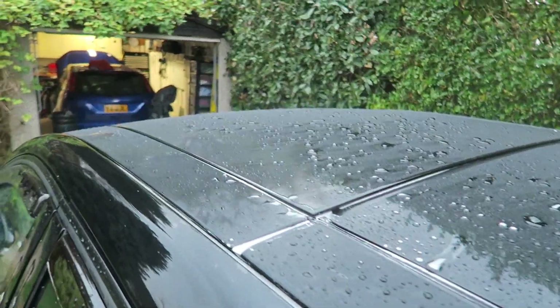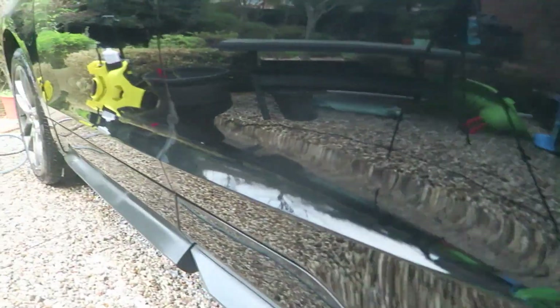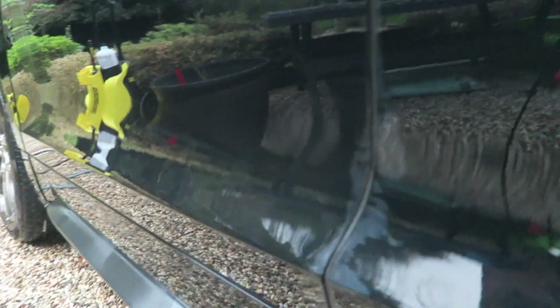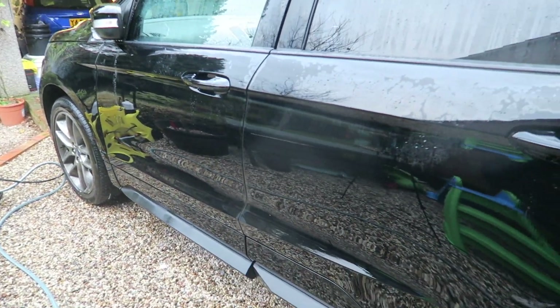It looks pretty good on the lower quarters and the tyres - obviously there's still some muck there and stuff like that, so it doesn't get rid of everything. But it just makes it safer now when I wash it; all the rubbish has been taken off a bit. So I'm going to do that now - I won't bore you with that too much because this is not a washing video - but then we'll wrap the video up.